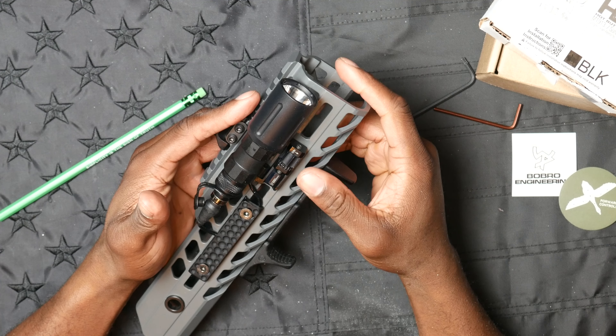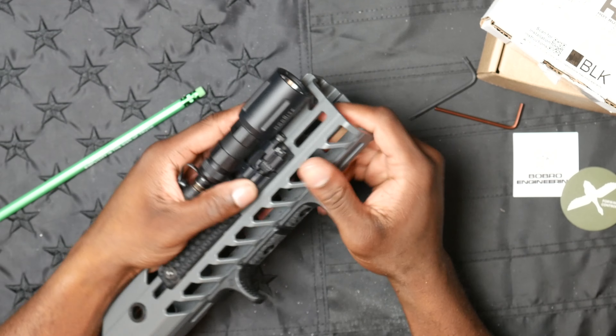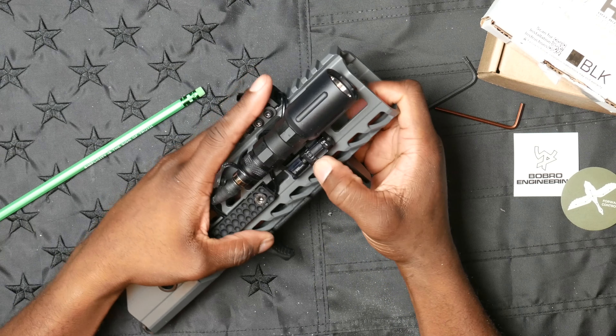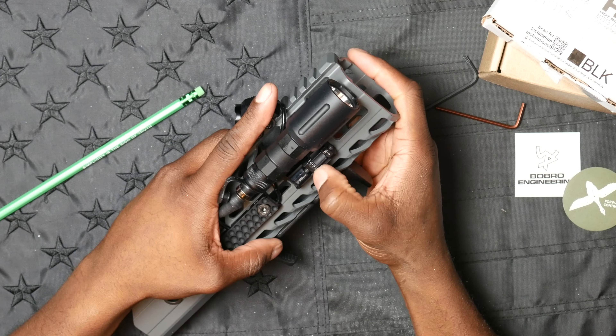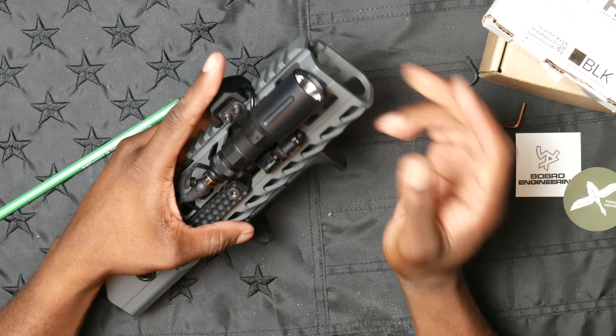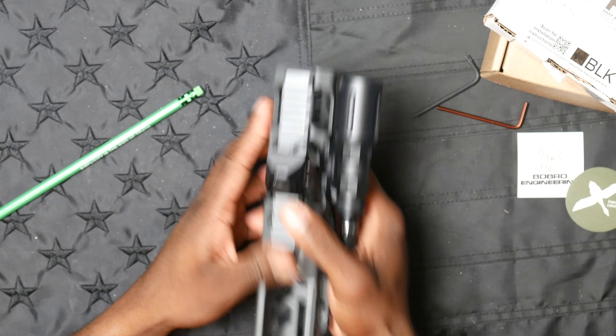As far as QD light mounts go, this is probably one of the better engineered and more low-profile options. Arasaka makes some terrific mounts, and if this didn't work, I was certainly going to go there. But all in all, I am very happy with this and we've got our complete light setup.